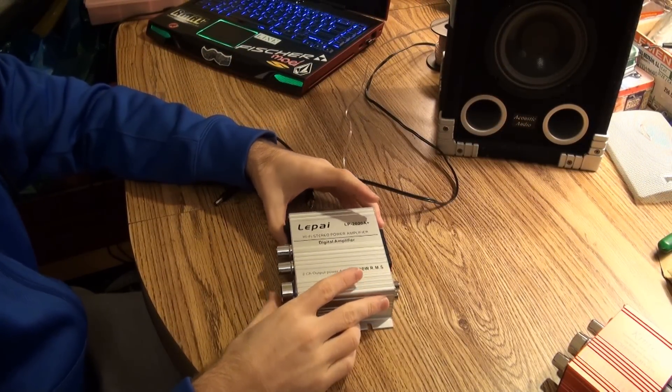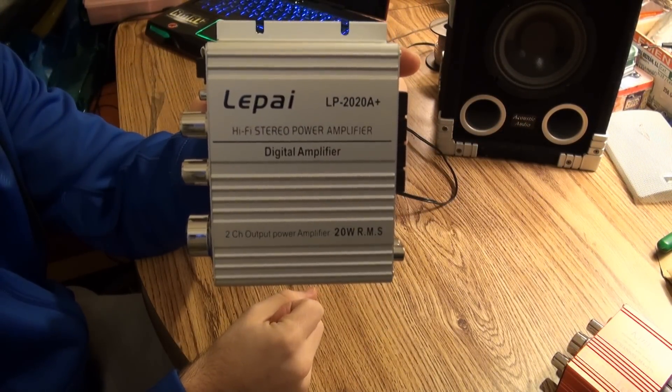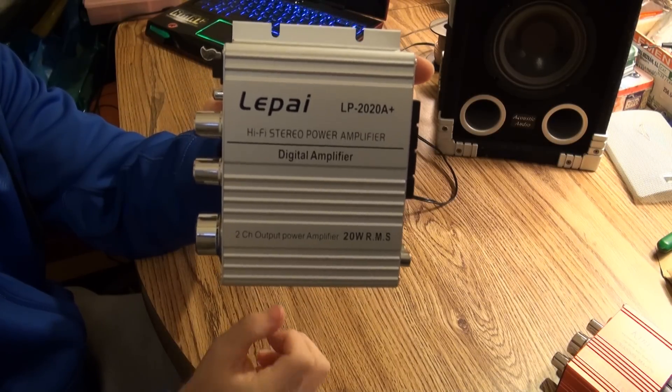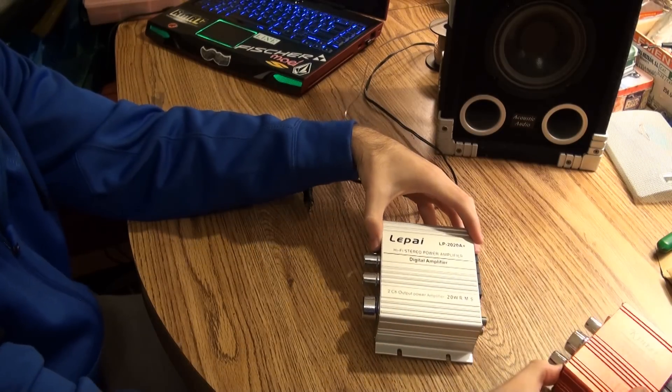Hey guys, it's Greentech Network again, and today I'm going to be reviewing the LAPAI LP2020A Plus Mini Audio Amplifier. This is the second Mini Audio Amplifier that I've reviewed. I've also reviewed the Kinter.